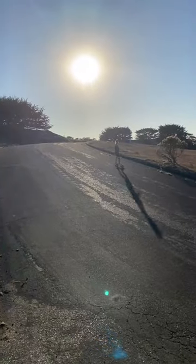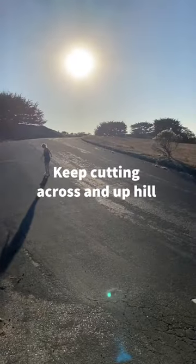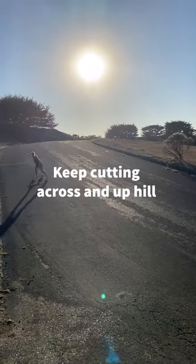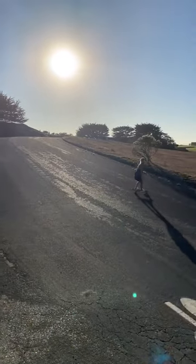When carving steeper hills, cut up the hill to help with downhill speed. Kick turn if you want, but focus more on connecting your front side and back side turns to make it all the way down the hill.